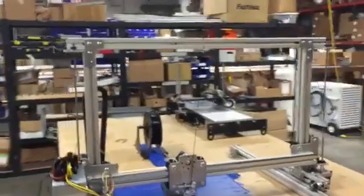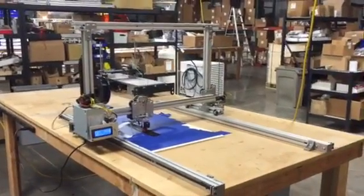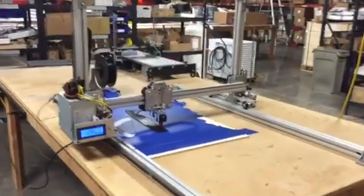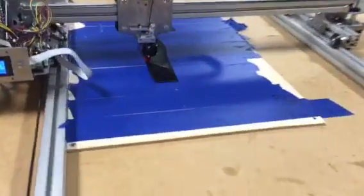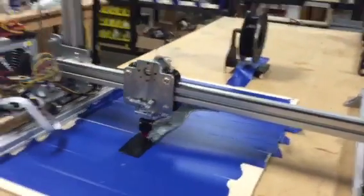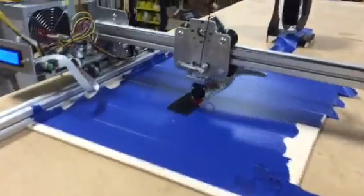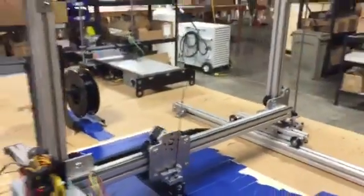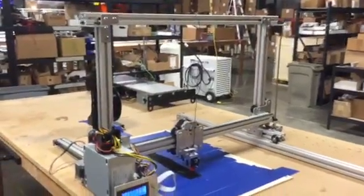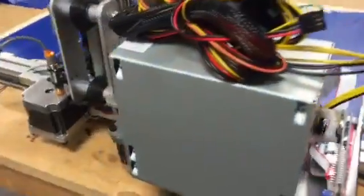So this is the biggie. All of the extrusion is Faz Tech — you can scale it to whatever size you want. We have this fairly small right now. We're printing an H1; if you haven't checked out the H1 project, you've got to check that out. We're trying to print a big H1 RC plane by Hughes.